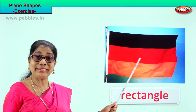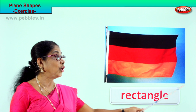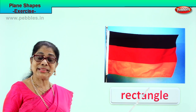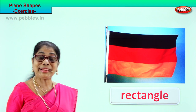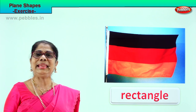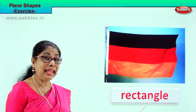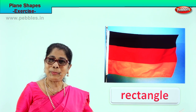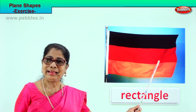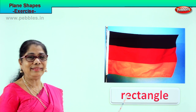What shape is this? Rectangle. It has four sides, four corners. Two sides are long, two sides are short — this is called a rectangle. Spell with me: R-E-C-T-A-N-G-L-E, rectangle. Plane shape — rectangle. This flag is what shape? It is a rectangular shape.